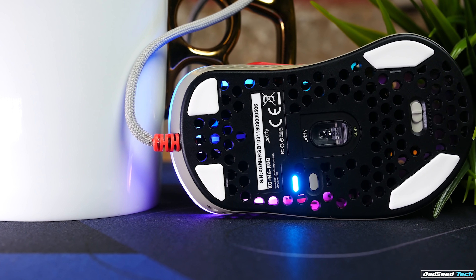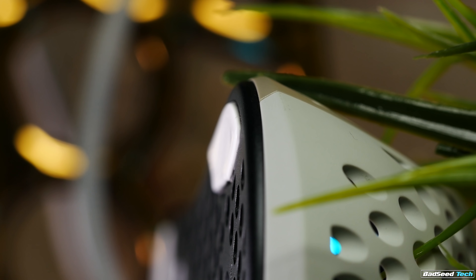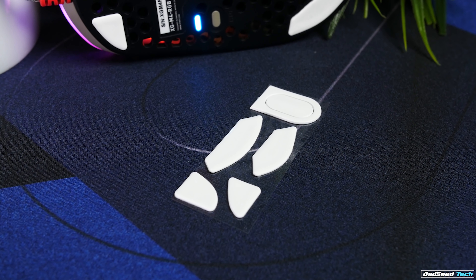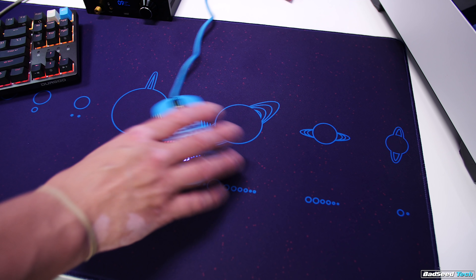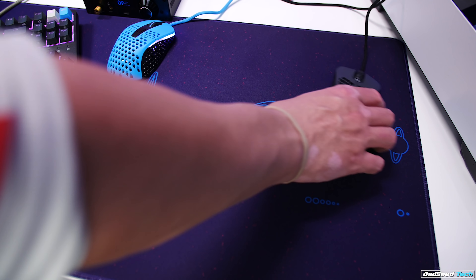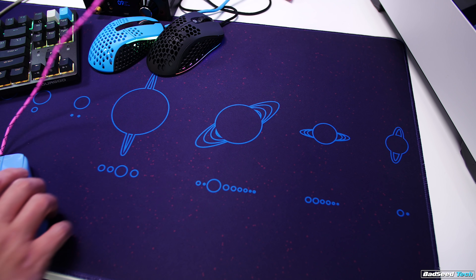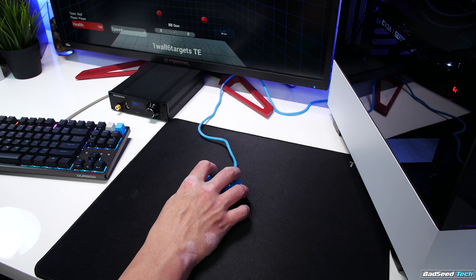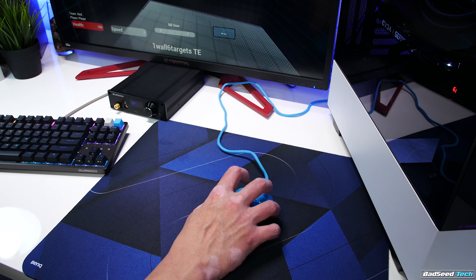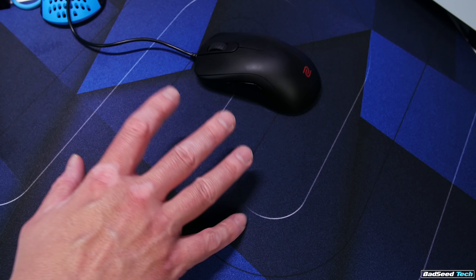Glides here are 100% PTFE with rounded edges — they're thick and they look like they should hold up well, very close to hyperglides. You get an extra set in the box as well as an additional glide that goes around the sensor ring if you want. In terms of glide on the Novel Keys pad, these felt slightly slower than both the Teflon feet on the G-Wolves and the hyperglides on my S1. This mouse was very noisy on the Helios and a touch too fast for me on the Thor. My favorite match here was the Zowie GSR-SE — it has a better glide on that pad than the Zowie stock feet.